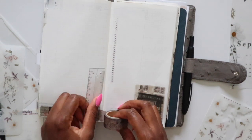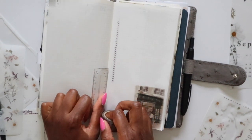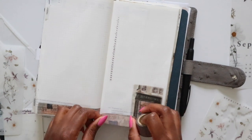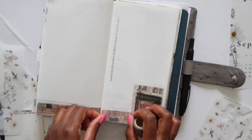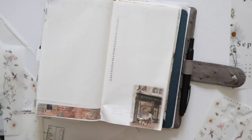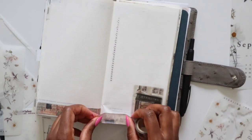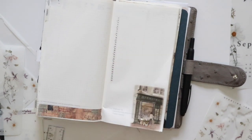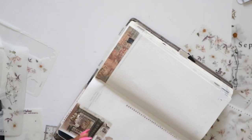Using my ruler, I'll cut that off and continue it onto the right-hand side of the page, trying to line it up a bit better.